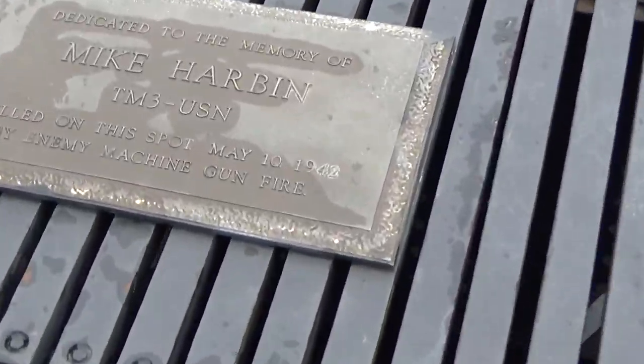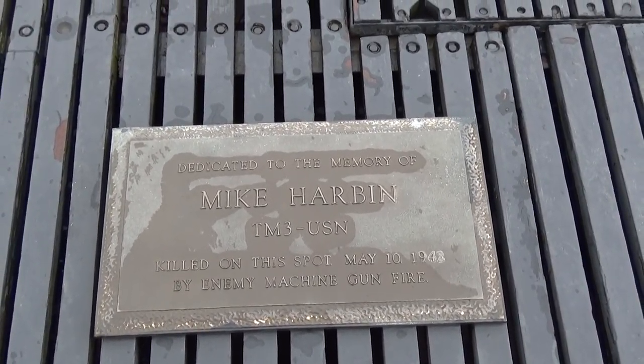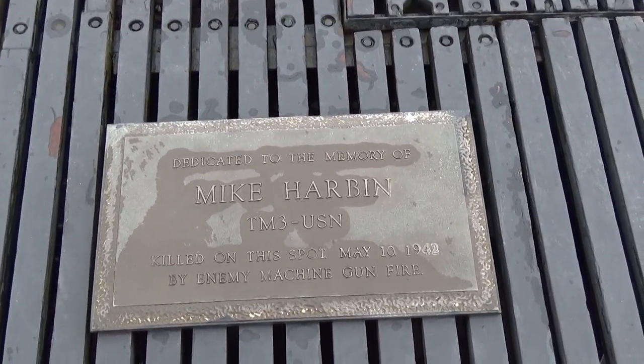Below you here is Mike Harbin. Mike Harbin was killed on his first war patrol during a gun action. Mike was a torpedo man, third class.